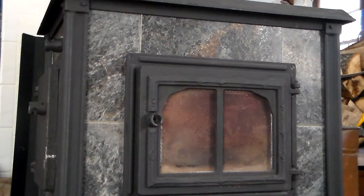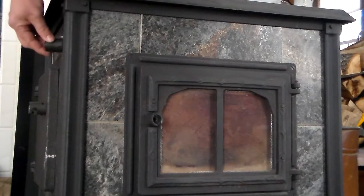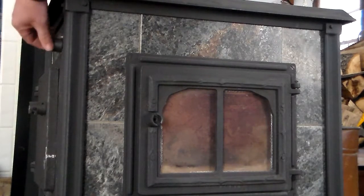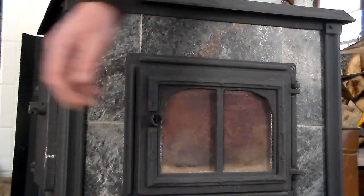Hello YouTubers, I'm the How To Husband and today we will be starting a fire in a soapstone wood stove. You'll first want to make sure that your damper is open. Usually there's a lever or a knob on the side.